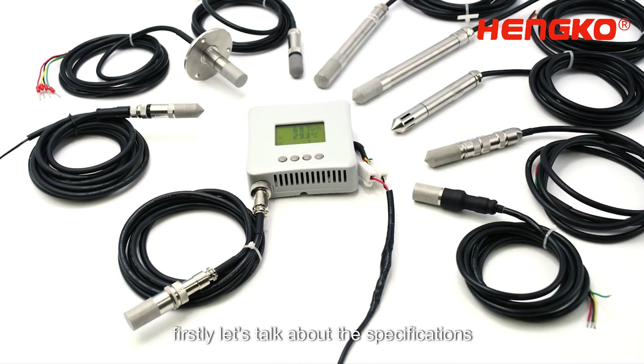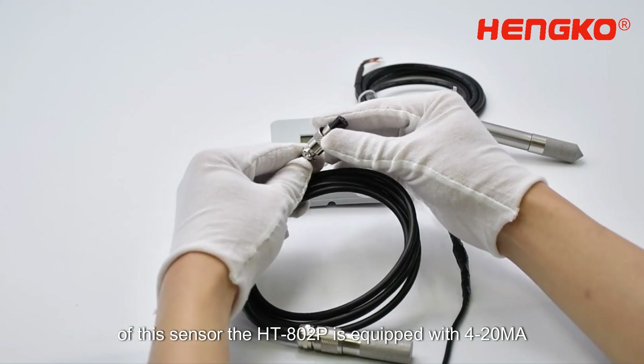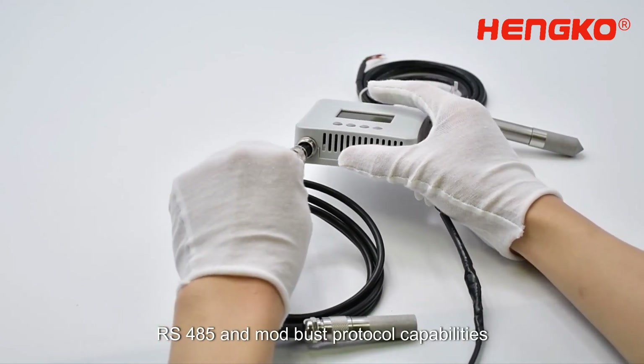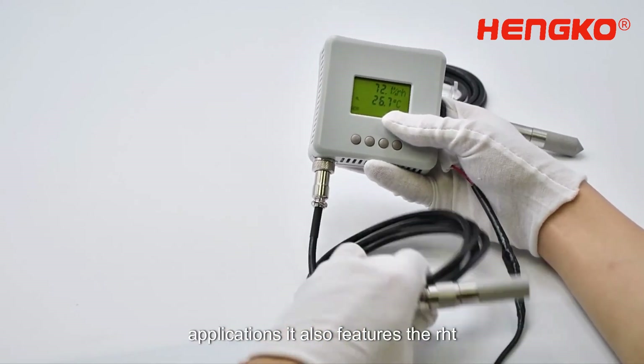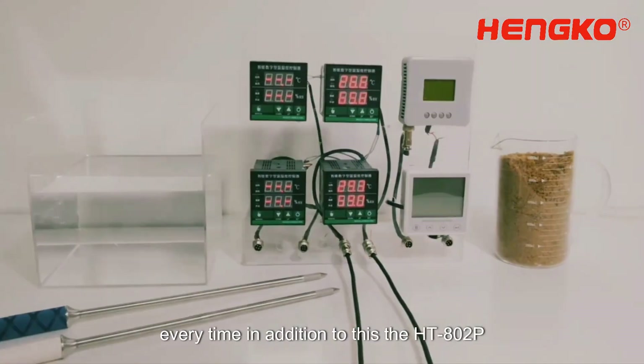Firstly, let's talk about the specifications of this sensor. The HT802P is equipped with 4-20mA, RS485, and Modbus protocol capabilities, making it suitable for a wide range of applications. It also features the RHT series high-quality sensor chip, which ensures accurate and reliable readings every time.